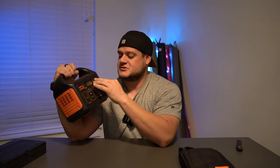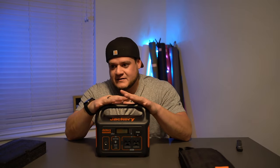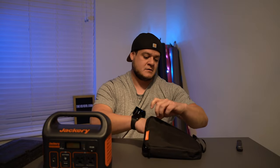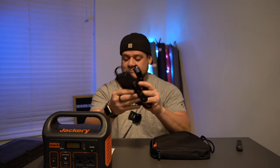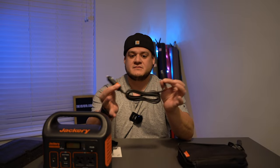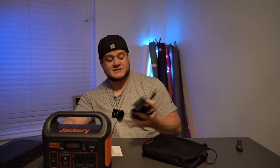I haven't turned it on or anything, but this is just a quick unboxing recap. Obviously inside the bag we have a user manual, and here is the charging cable — pretty simple, basic stuff. And here is the car charger to charge it via car, which is pretty cool.